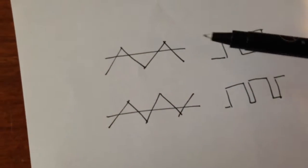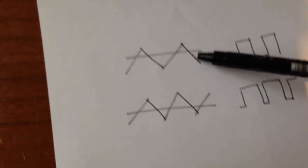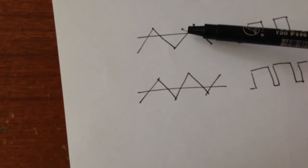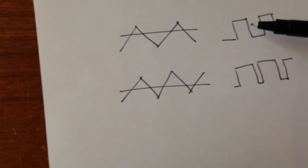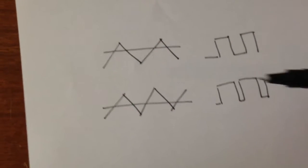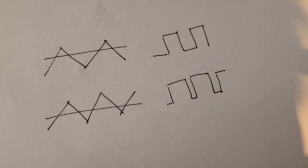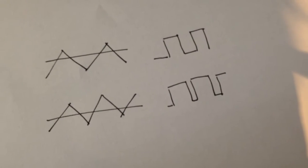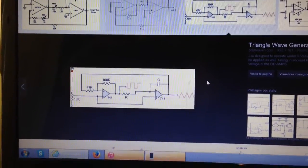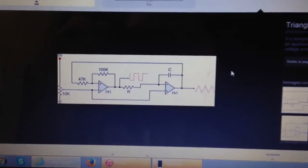The op-amp essentially compares the DC voltage with the triangle wave. As the DC voltage changes its level, the pulse width increases or decreases while the frequency stays the same. That's why we need a triangle wave to produce a PWM square wave with an op-amp.